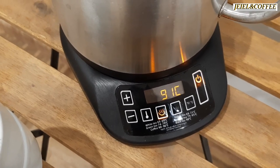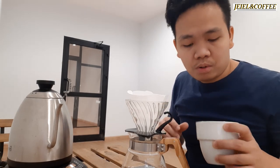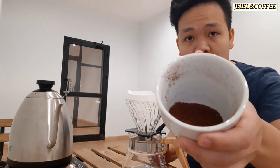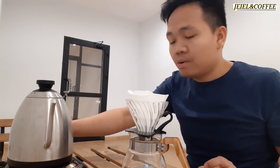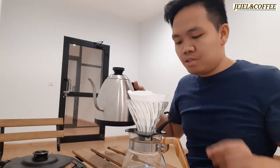We're ready. We have the water already set to 91 degrees Celsius. We have the ground coffee, which is 18 grams, and our hot water at 91 degrees Celsius.